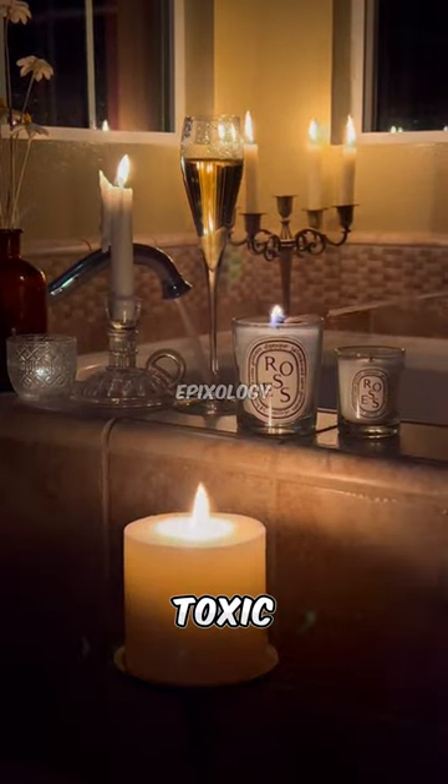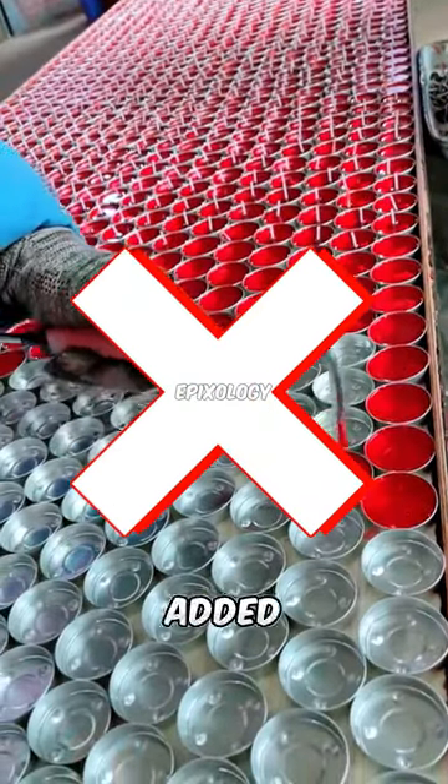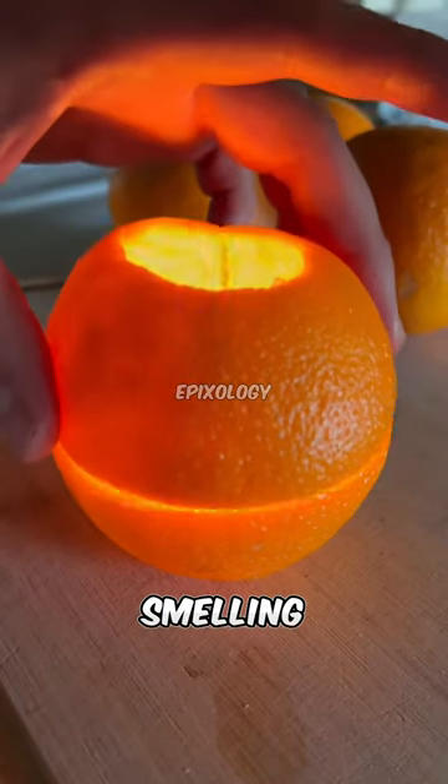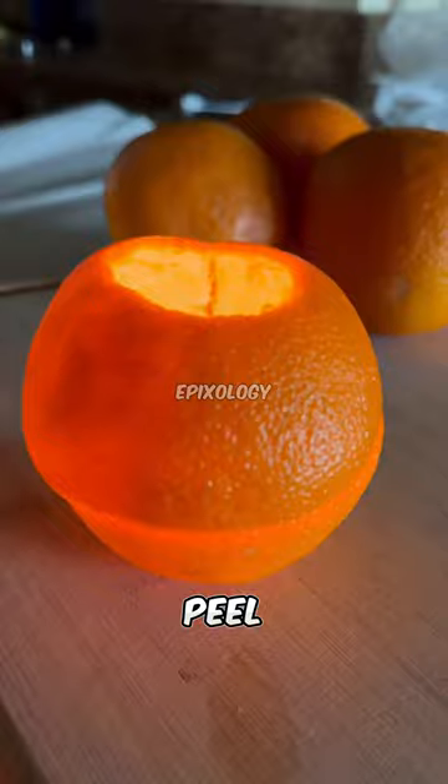Do you know that scented candles can be toxic to humans due to the chemicals added to create artificial scents? Instead, you can make a nice-smelling candle from an orange peel. Here's how.